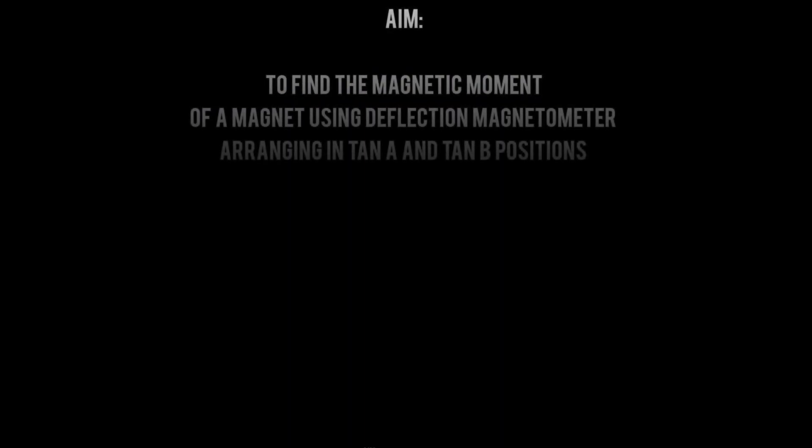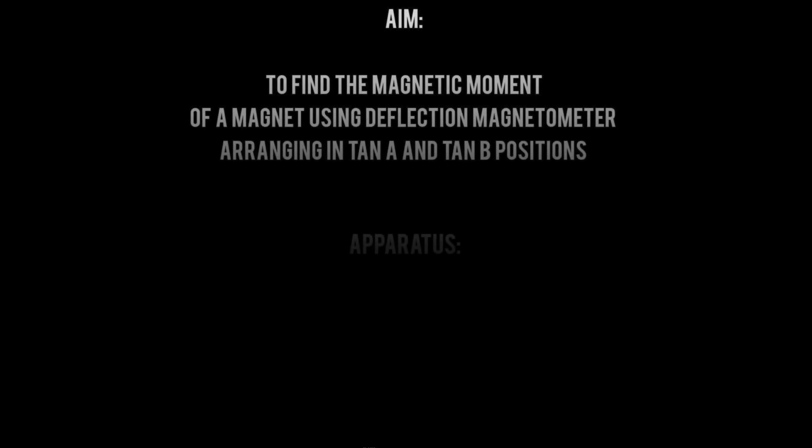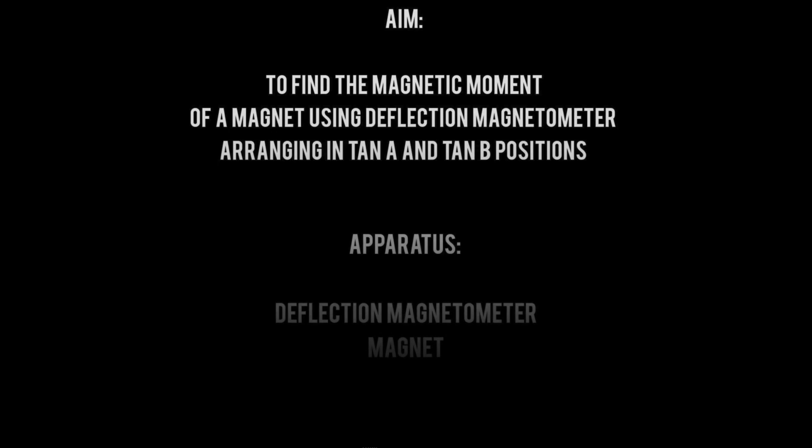Hello, I am from the Department of Chemistry in New York University College. Here I am going to demonstrate the experiment: deflection magnetometer, the moment of a magnet, tan A and tan B positions. The aim of our experiment is to find the magnetic moment of a magnet using a deflection magnetometer arranged in tan A and tan B positions. The apparatus used are the deflection magnetometer and a magnet.